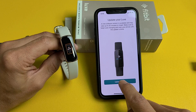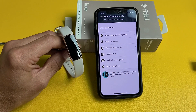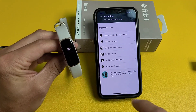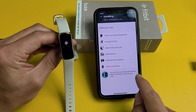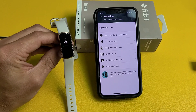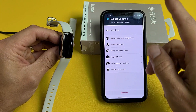Next it says Update your Lux — tap on Update. You can see the download process starting, and then it says Installing with a progress bar on the tracker. This whole process may take up to 10 minutes, but you can use your phone during setup — just keep your Lux tracker close to your phone. Finally it says Lux is updated — that took about 10 minutes. Tap on Continue.